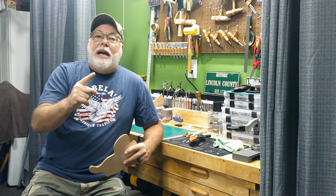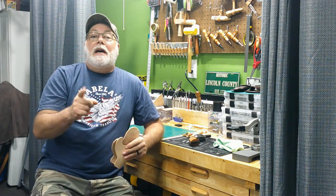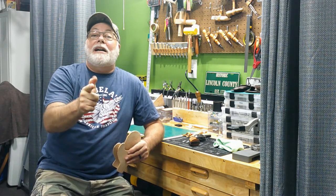Come back next episode and we'll be moving on to the next steps of this project. And like I always say — please like, share, and subscribe. I'll see you next time.